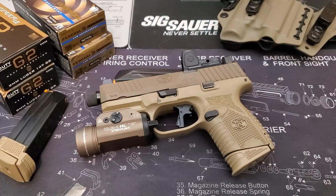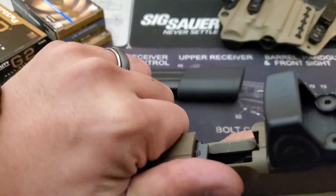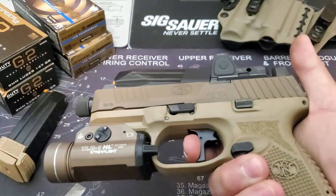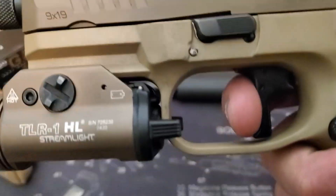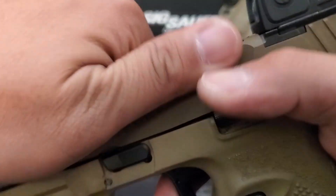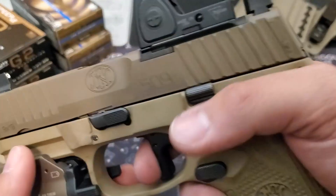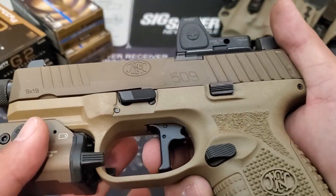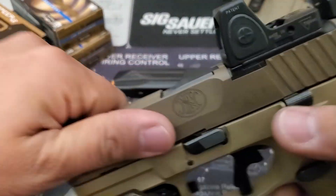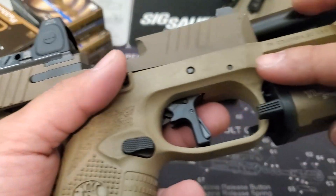The biggest issue with the 509C is the trigger. For the price you pay and the great name of FN, you'd expect at least a smoother trigger — but instead you get a gritty hinged trigger with a sloppy and heavy seven-pound break. One would expect it to get better over time, but it really doesn't. It was bittersweet to purchase an Apex trigger to swap it out, and then you run into another issue: the trigger pins on the 509 are so tight that you'll need a specific jig to knock the pins out without bending them.